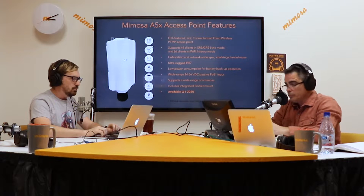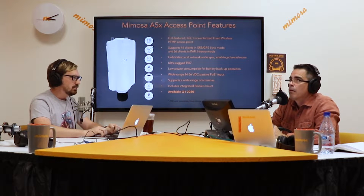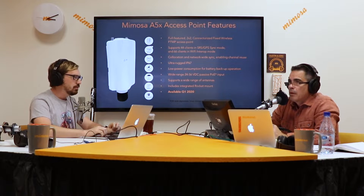We're talking about the A5X today. We're going to compare it to the A5 and A5C and kind of tell you when, where, and how to deploy the A5X compared to the other two products. So we'll start right out with Mimosa A5X features. Eric, without looking at your screen, what are the features you can think of on the A5X?